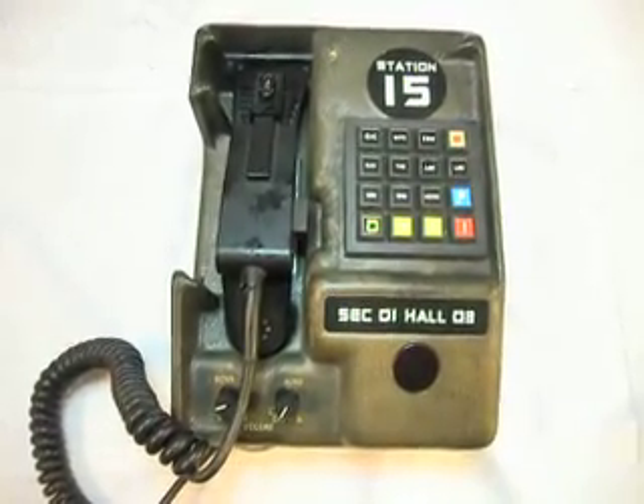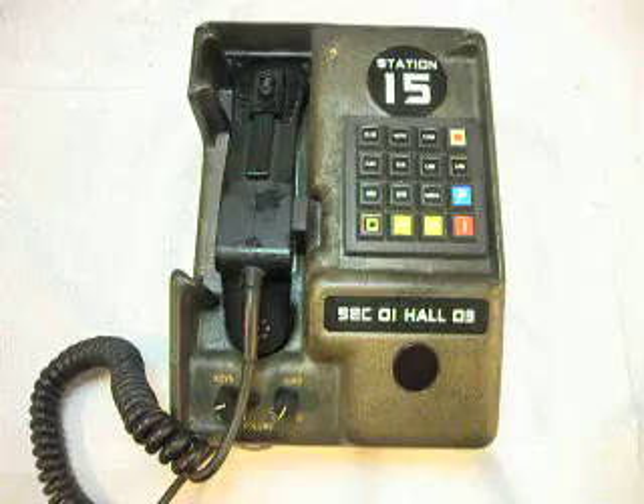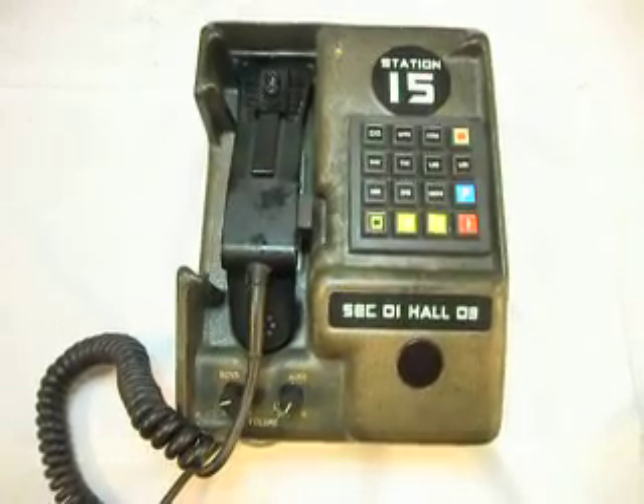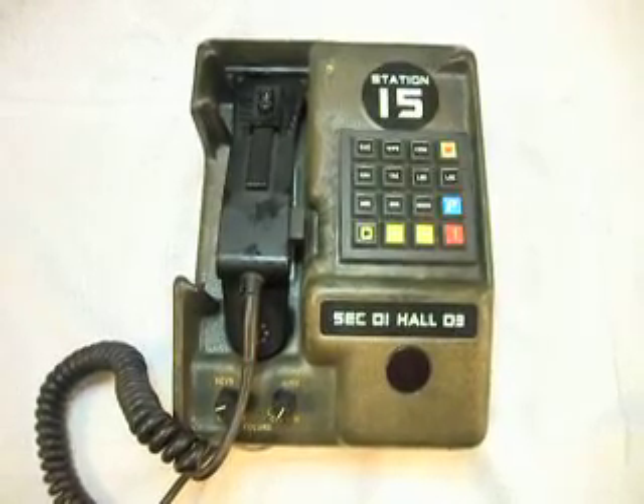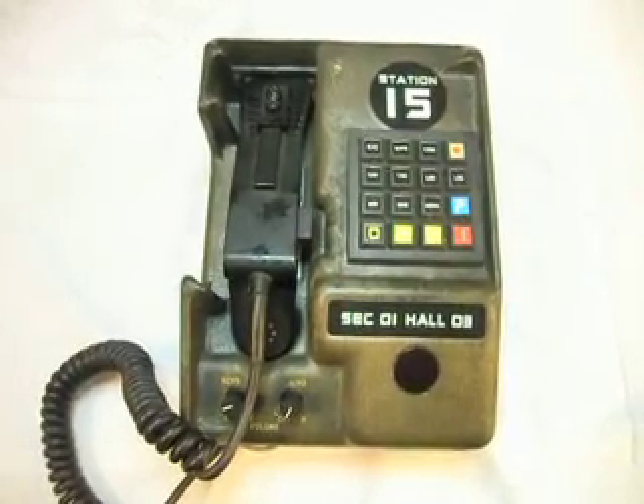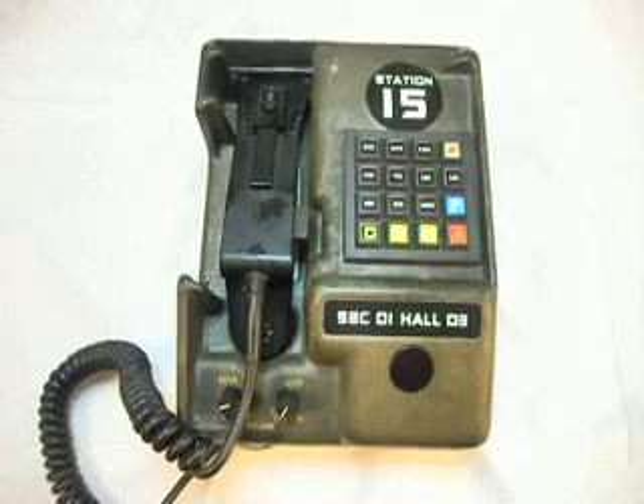This is Dennis with A1 Telephone Service and Repair, A1 Electronics. The guy sent this in from Tennessee and we're going to be starting on this shortly. Thank you for watching and have a great day.